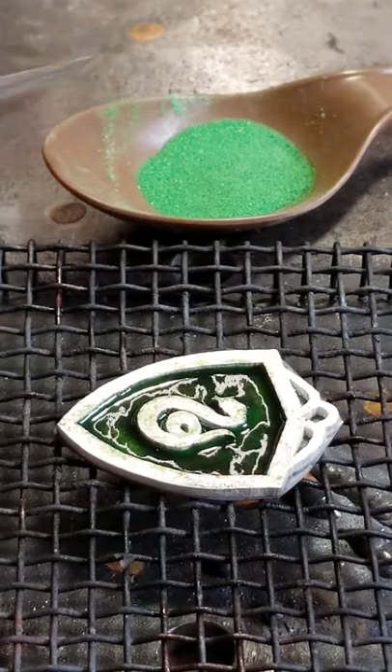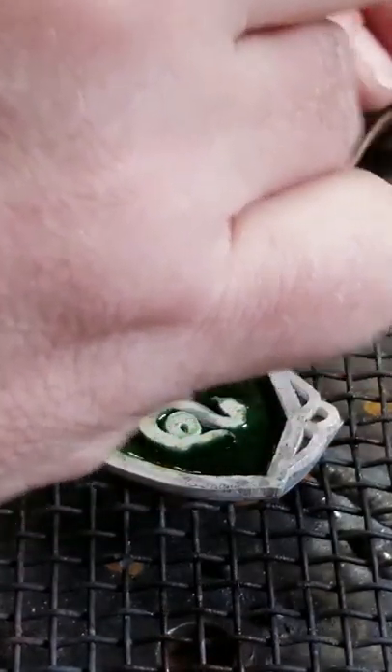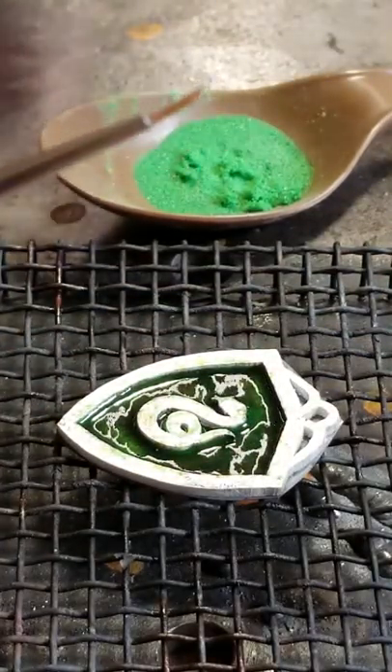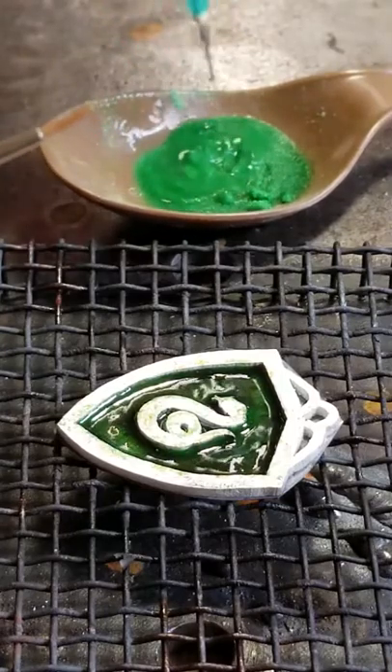What we have here is some powdered glass. This is actual glass ground up into a powder. Start by adding some water to that so that it's kind of paintable.